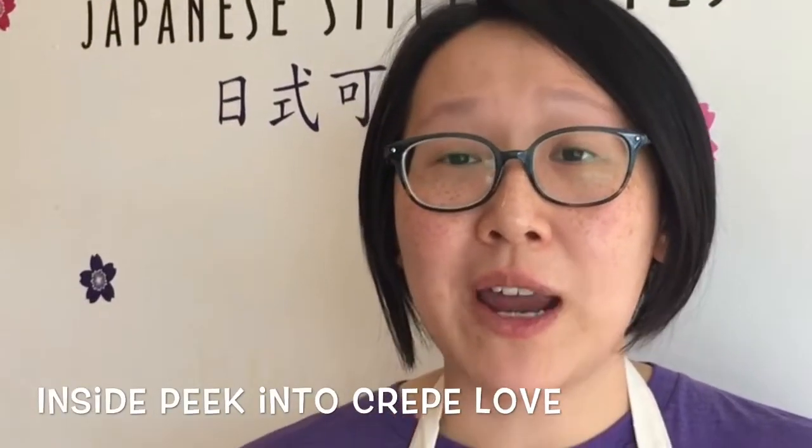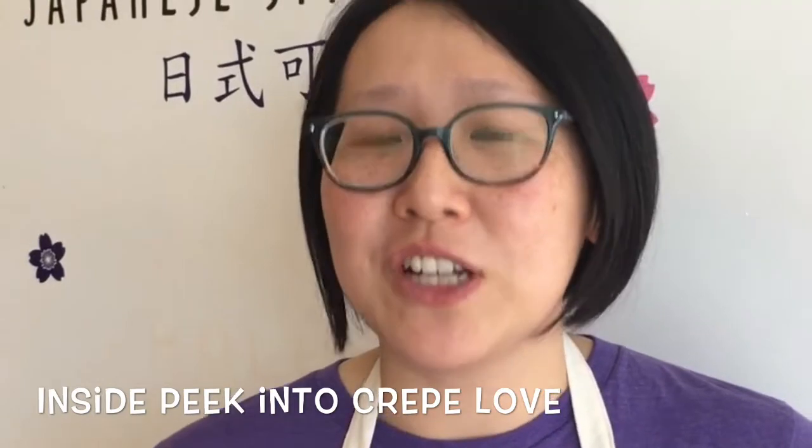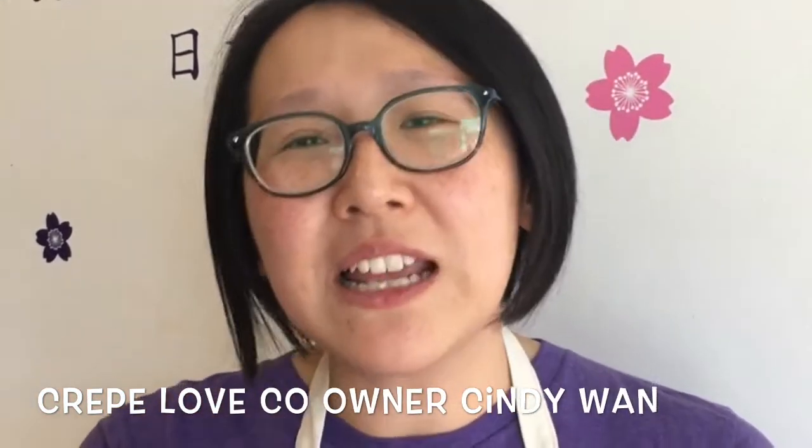Japanese-style crepes are crepes that are made to be on the go. They're a little bit sweeter than the traditional French crepe. But for a Japanese crepe, it's a cone-shaped crepe. The fillings are inside, so you can hold it kind of like an ice cream cone.